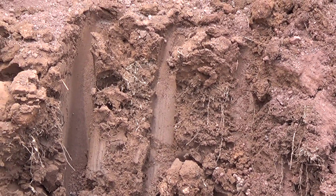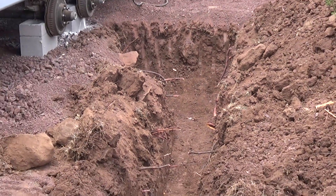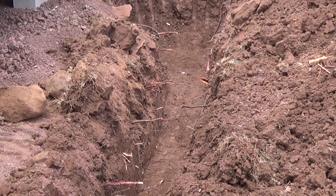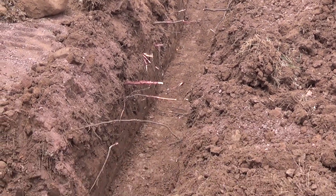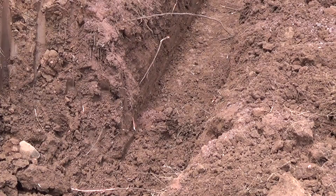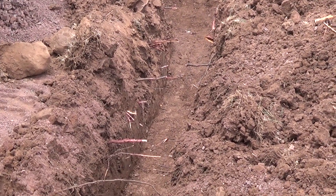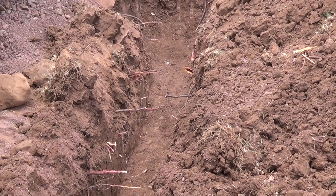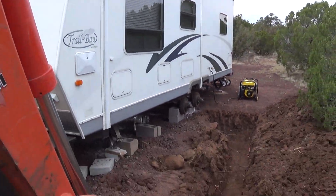It'll take you a lifetime to do it. If I were to do that myself, that would probably take me non-stop all week long. Pretty cool. I had to move some things inside so we could get some room.